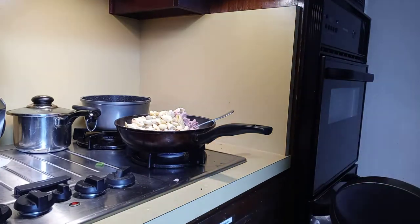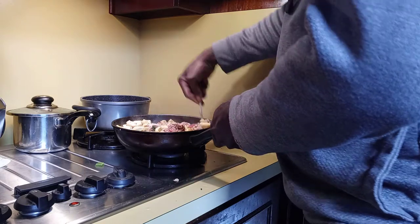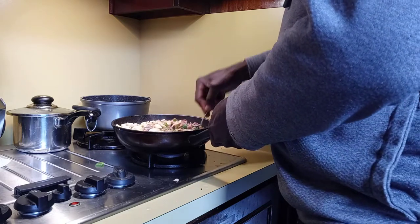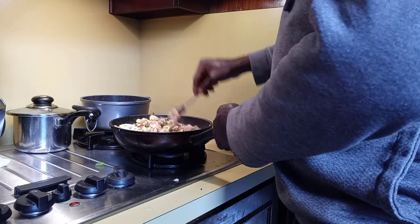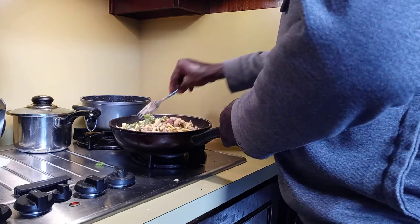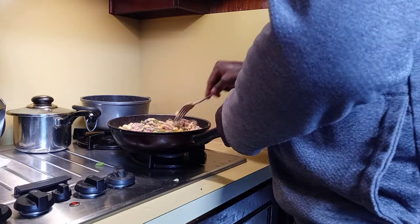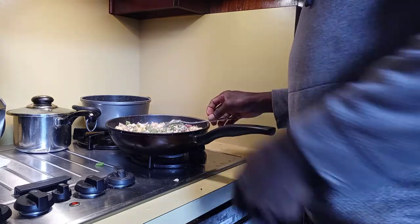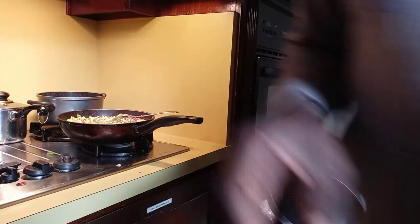Ackee and tuna fish added — all you have to do is stir it. I need to add some black pepper too, so I'm going to put some black pepper in.